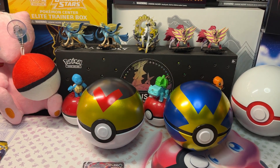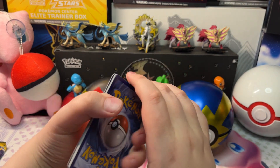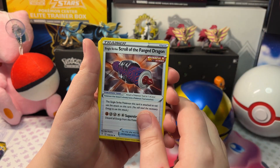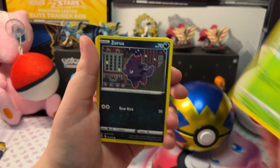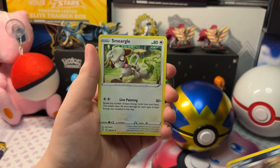Let's open up the next pack. We got Fighting Energy, Eelektross, Single Strike Skull, Fang Dragon, Pyroar, Hoppip, Barua, Mareep, Teddiursa, a Reverse Holo Dustox, and a Smeargle.